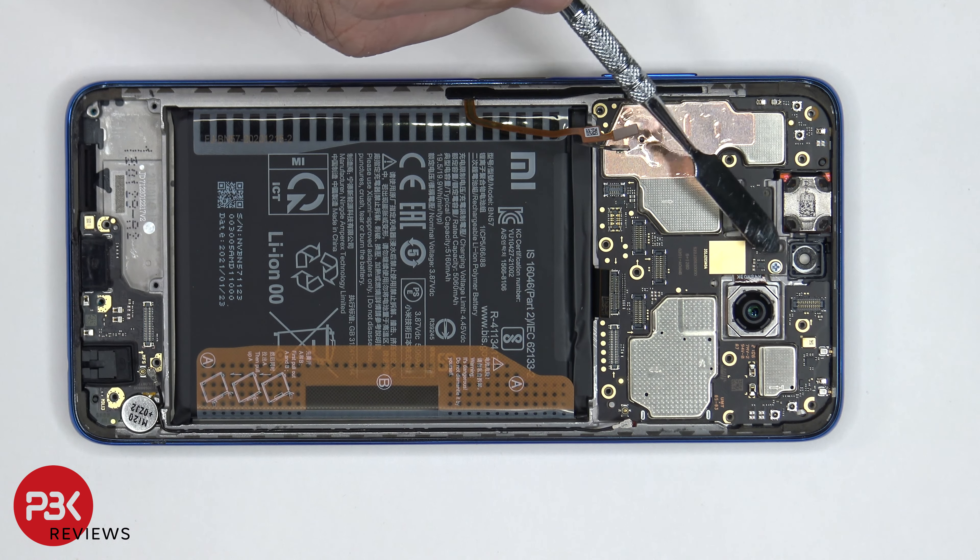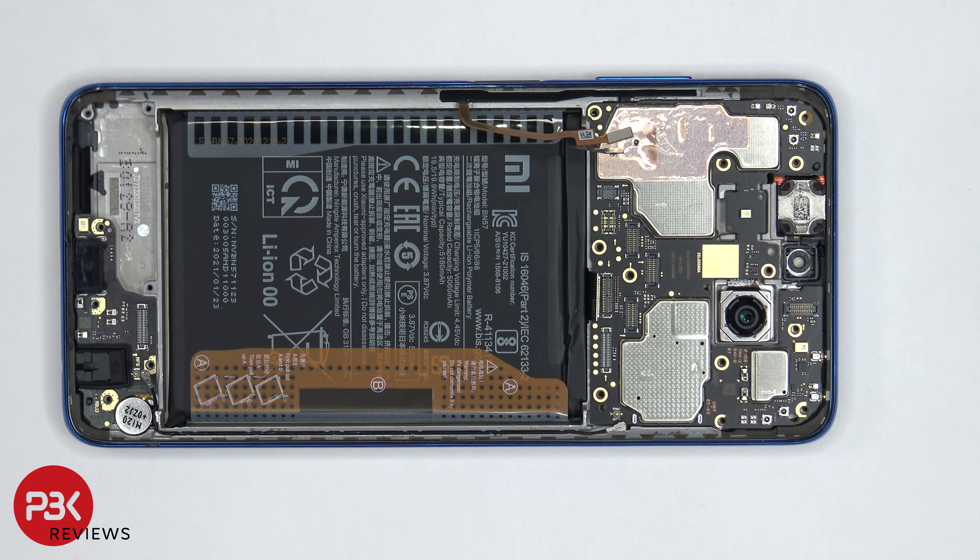Now we're left with one Phillips screw over here holding down the main board. Once we've got that screw removed we can lift up and remove the main board.